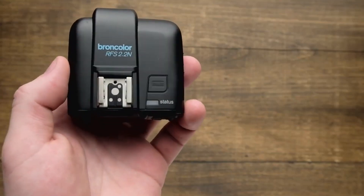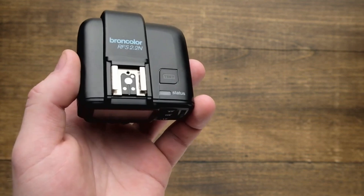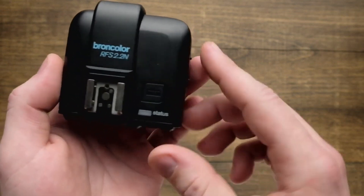In this video we will look at the HS function of the RFS 2.2. The Nikon trigger is going to work the same as all the rest. RFS 2.2 is a required component for using HS with compatible lights. This is going to be available in the Canon, Nikon, and Sony triggers.